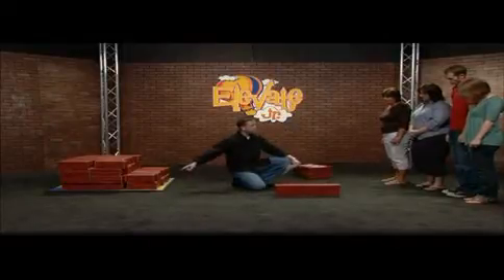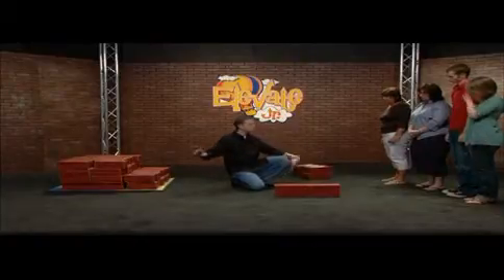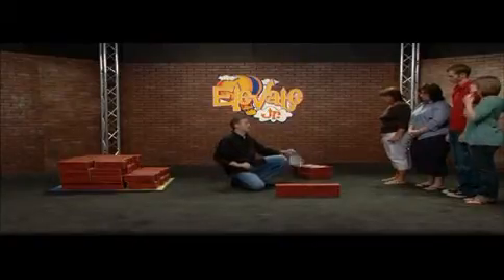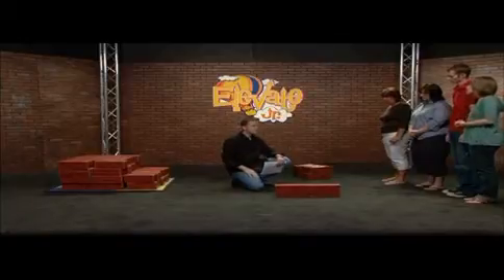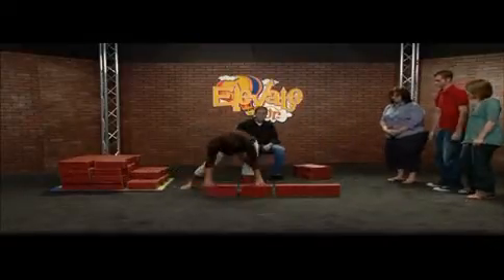We're gonna have six bricks on one row, six bricks on the next row, and the final row we're gonna use our special bricks, and they're gonna have our special message line. You guys ready? Alright, Judy, you're gonna go first. On your mark, get set, go.